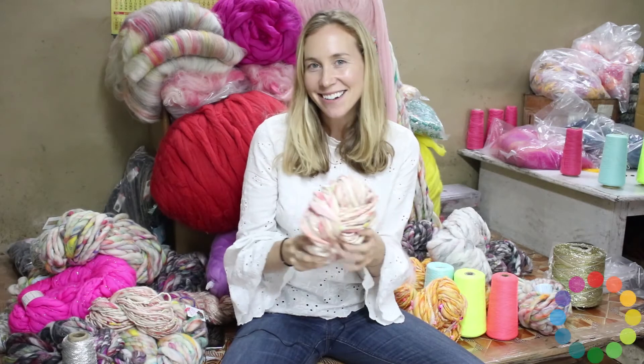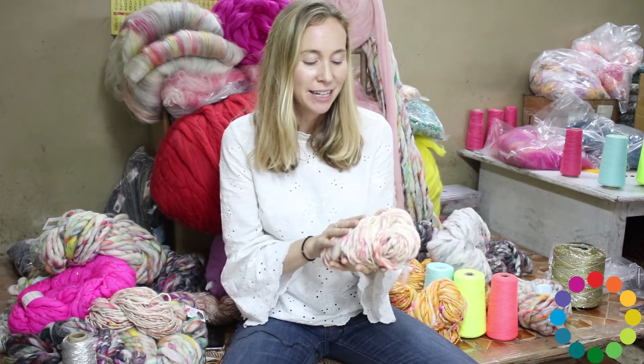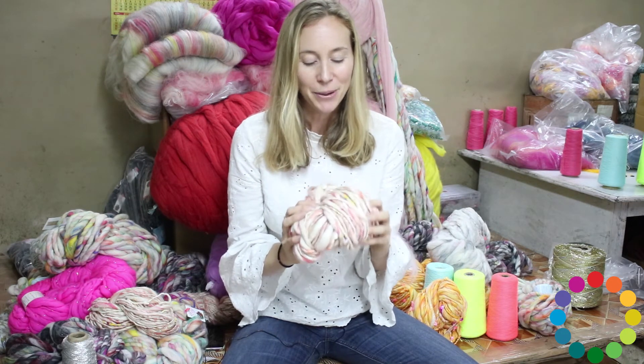Hey guys, Amy from Knick Collage. This is my daisy chain yarn, one of my favorites. It was really born out of my love of daisies and flower crowns — that's where the whole idea came from.